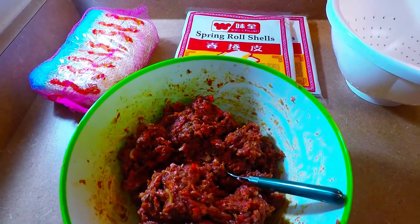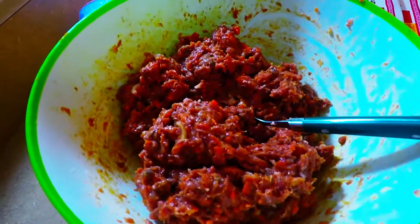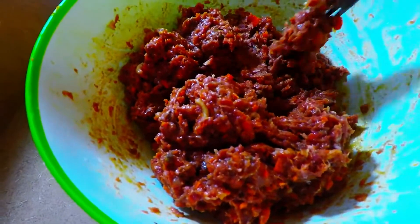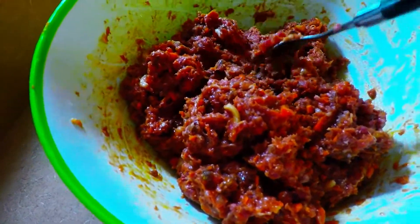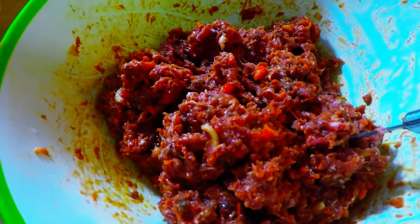Our recipe for today is actually very interesting. It's a very great mixture from Super Bao Chi Kitchen. This is our beef vegetable with noodles spring rolls. With all the mixture, I'm gonna give the full recipe of this mixture down underneath the description box below.